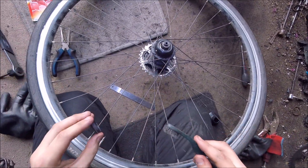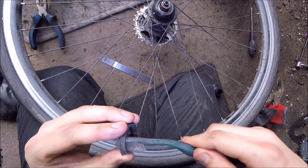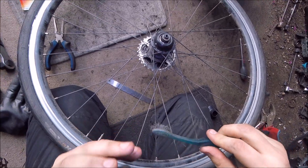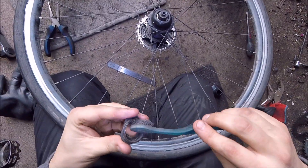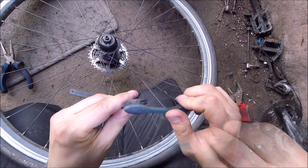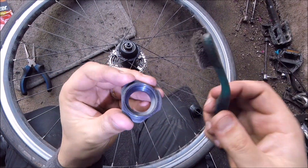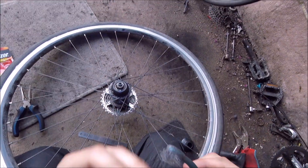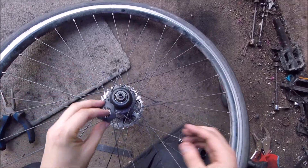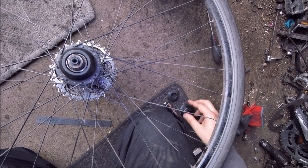It comes off and you give it a little bit of a clean. As I was saying, we give it a bit of a clean with a toothbrush — there's a little bit of build-up in here — and that'll help us put it back on. Then you can see inside the hub here.